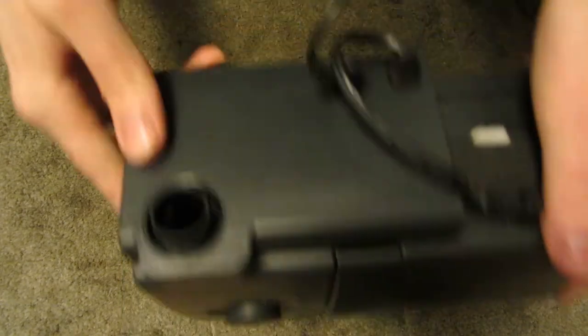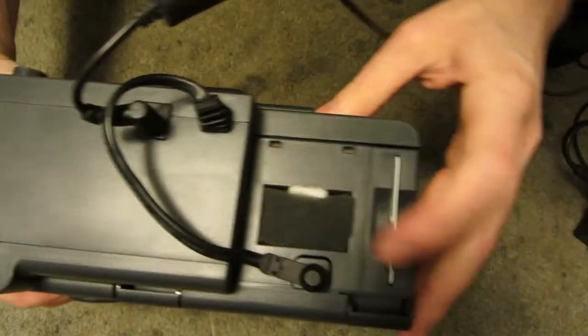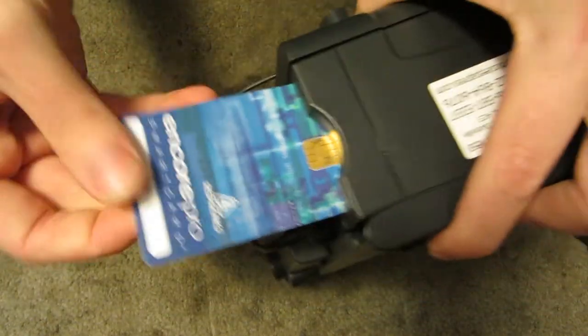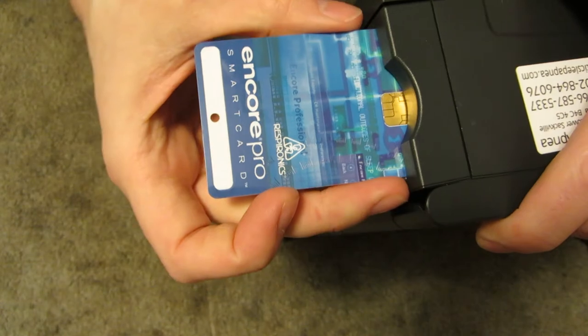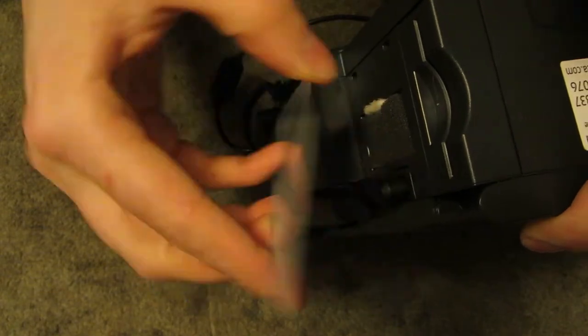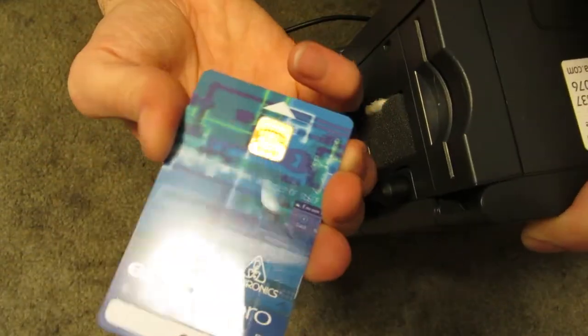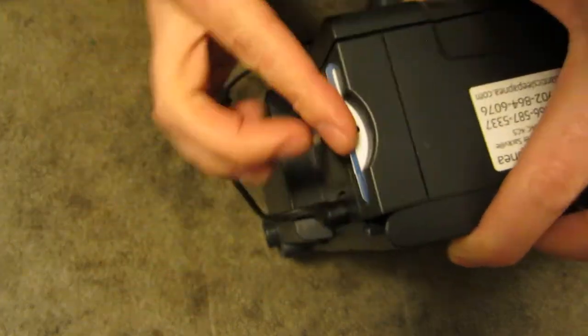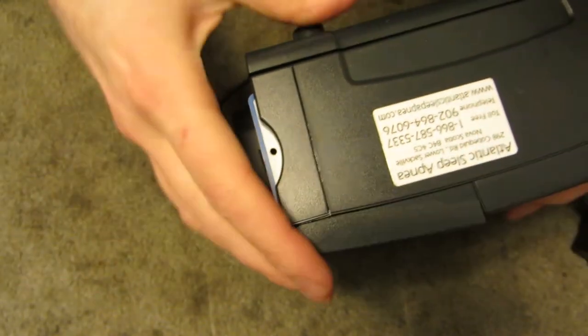You hook it up on the back — I'll go into the back. There's a little intake filter there, and an Encore Pro smart card. This would allow a registered nurse to load specific data onto it, or look at stats the machine has generated over a night or a week or whatever. It will work without it, but this just happened to be in it when I found it.